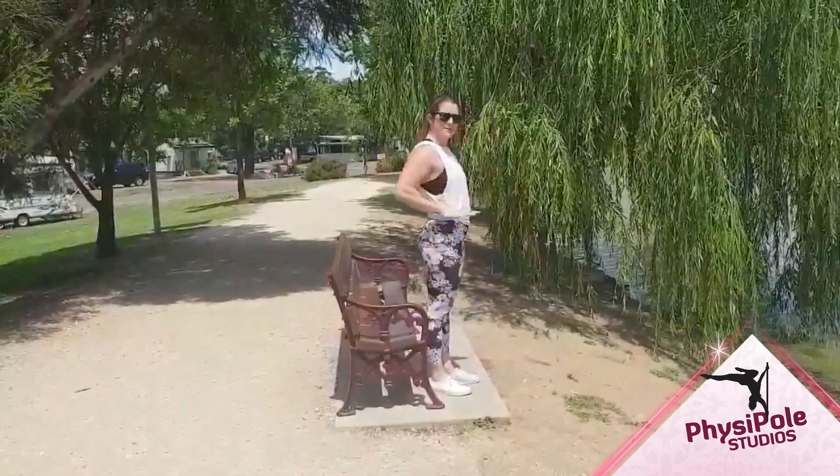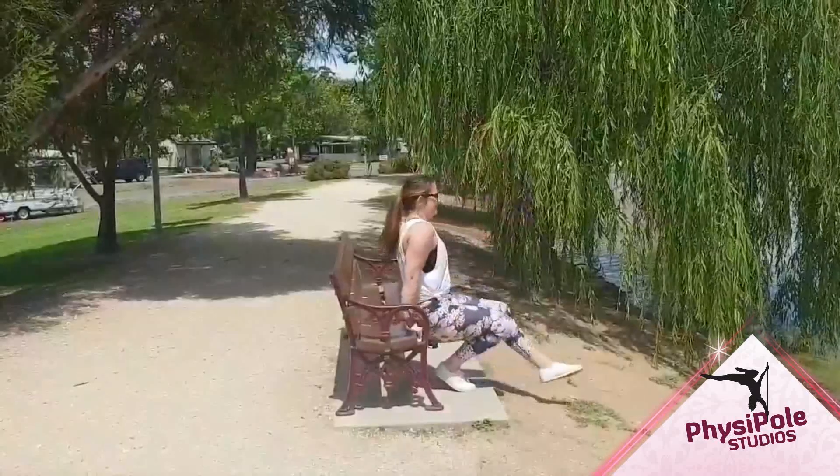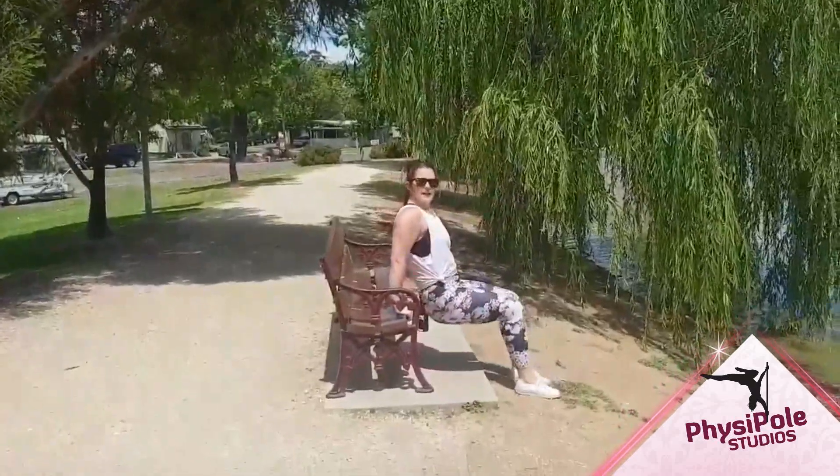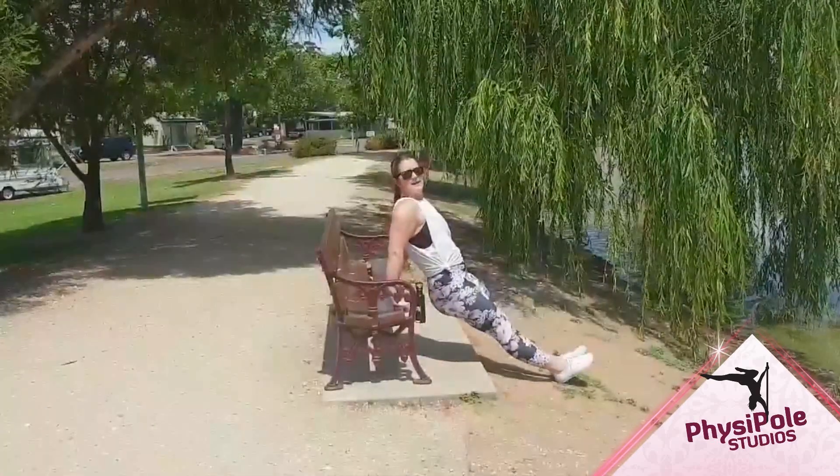We are going to have fingers facing forwards towards the legs. Coming down, the easier version is to have your legs bent. The harder version would be to have your legs out nice and straight.